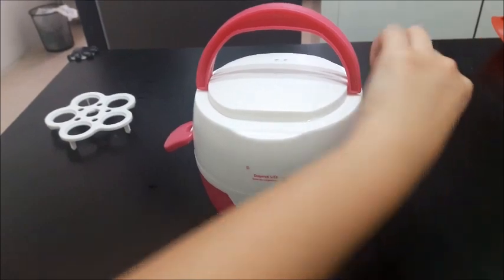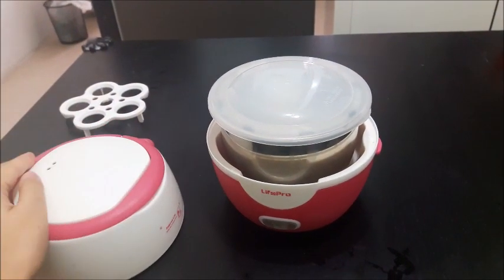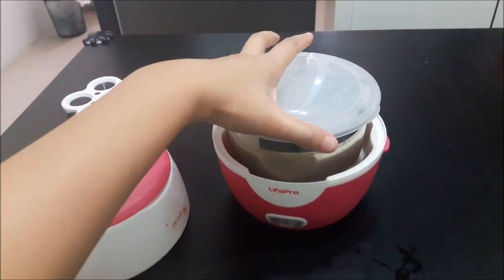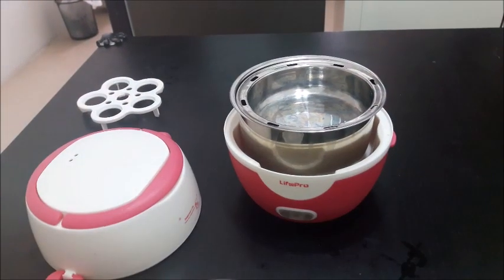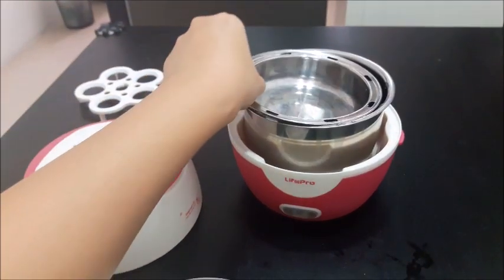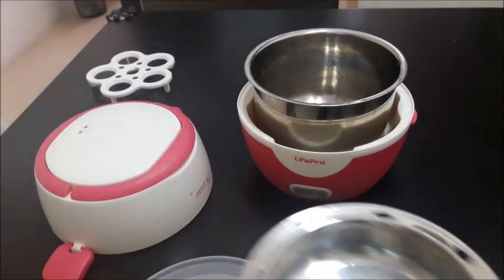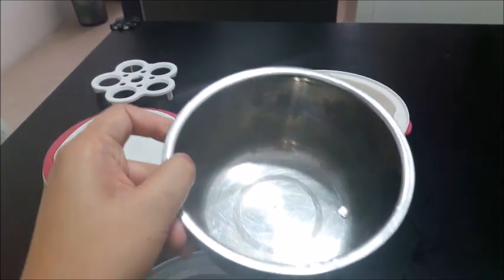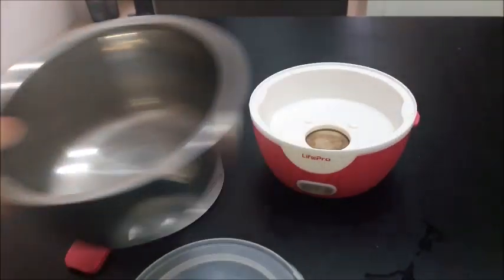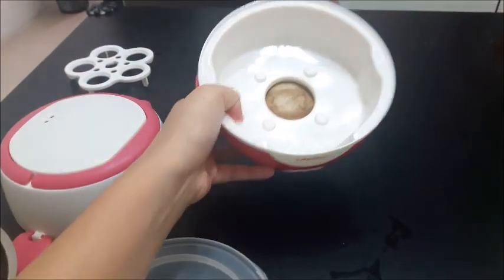Here is the top cover. This is the lid. The top layer to put the food. The bottom layer to put the food. And finally, the base.